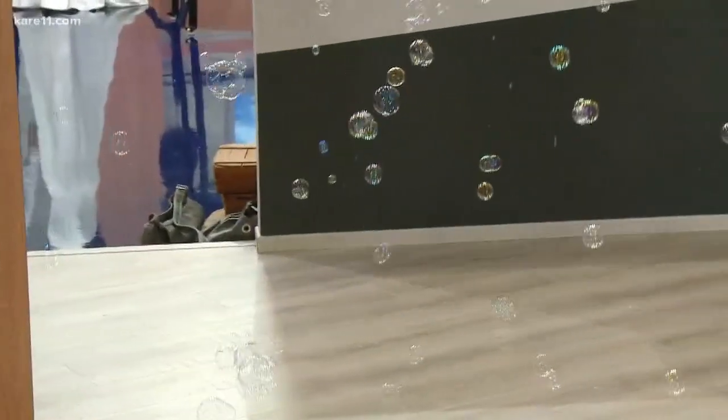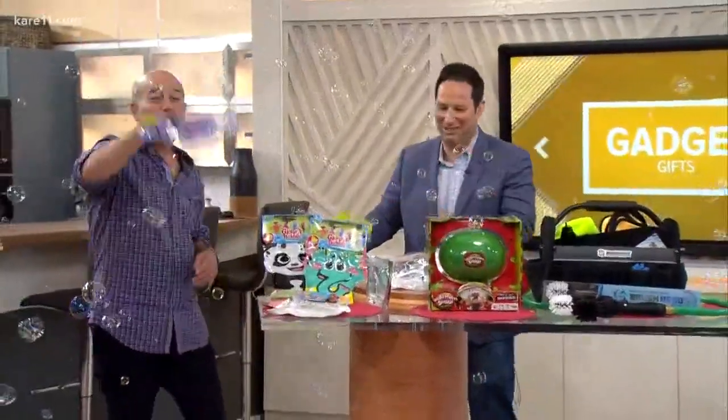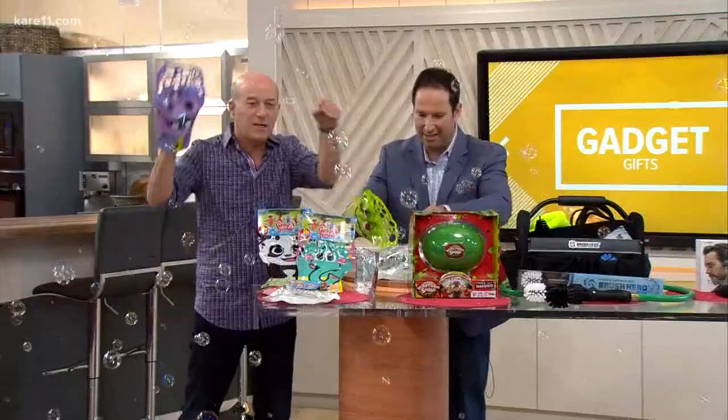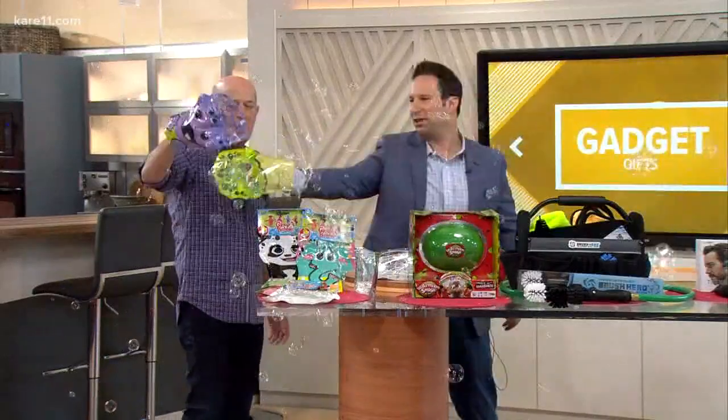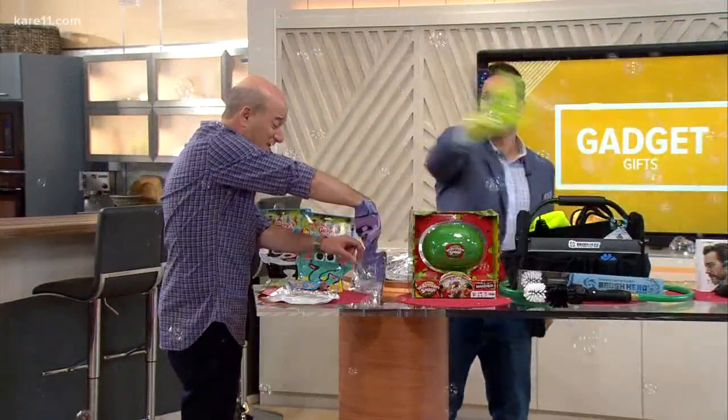Once you've done that, we can make a mess here in the studio! Just do some nice waving with it and you can make bubbles like the Lawrence Welk show. It's $2.99 from Target. You don't hyperventilate blowing bubbles for your kids — it's a fun way to do it. Kids love it. $2.99, you can't beat it.